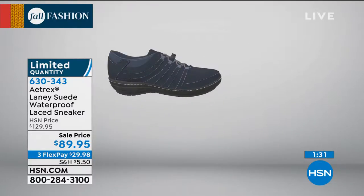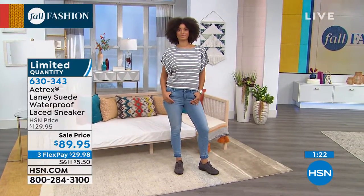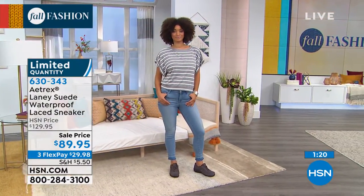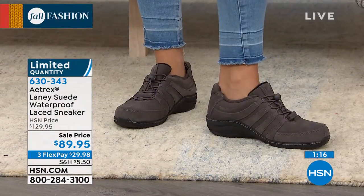It has an antimicrobial fiber lining, which helps keep the stinkiness away. The bottom is a slip-resistant rubber outsole, so it's going to help you if you're walking in the rain or the snow, or if you're walking the dog and something happens. And they are also waterproof.